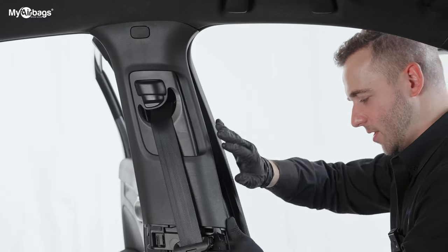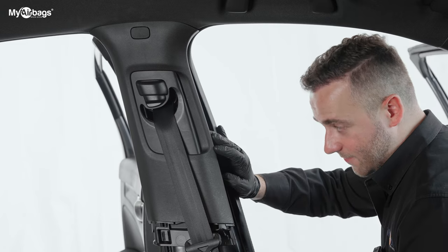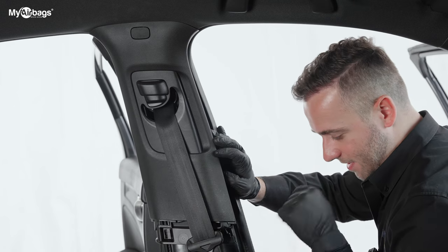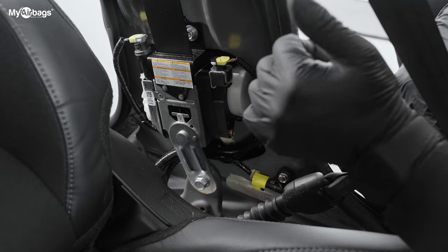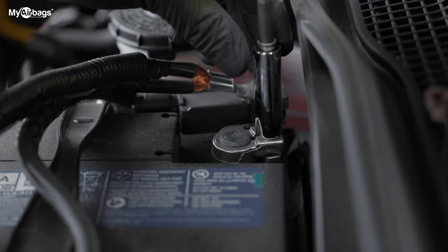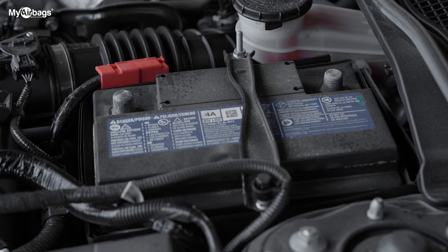Once we have this part loosened up, we're going to go down towards the bottom half first. There is only one bolt at the top that you'll need to remove — the rest of the action is down here below. The first thing we want to do is make sure the battery is disconnected. We don't want any power going into the car while we're working with the airbag system, whether it's the airbags, the module especially, or the seatbelts.